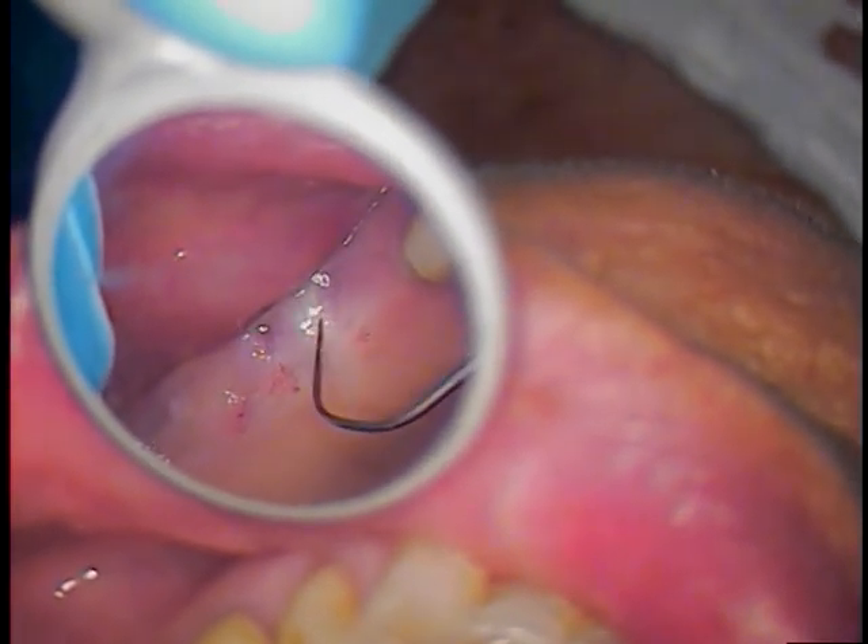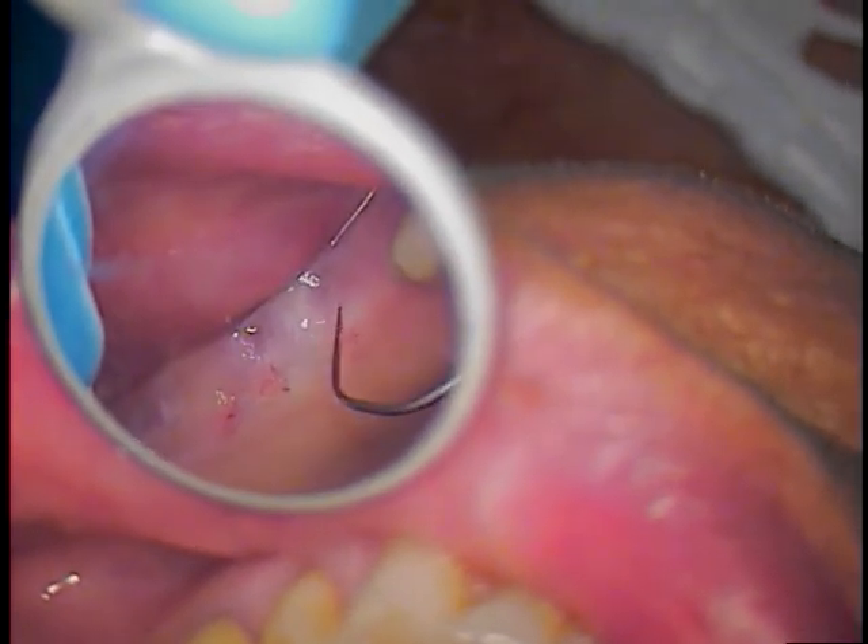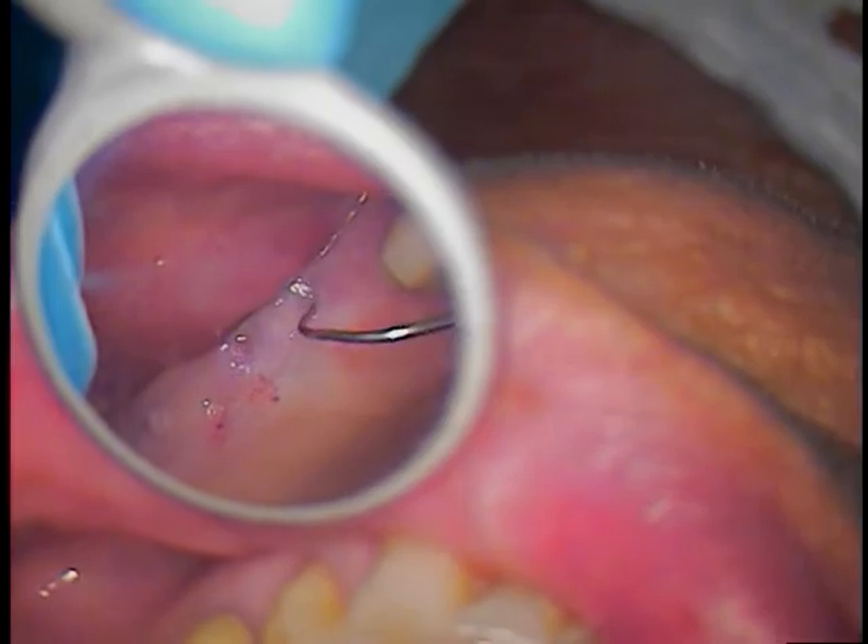We're going to use a little tissue punch. The patient's anesthetized, so we're going to go ahead and tissue punch the first one, clean it up, and hopefully get out that fractured abutment screw.